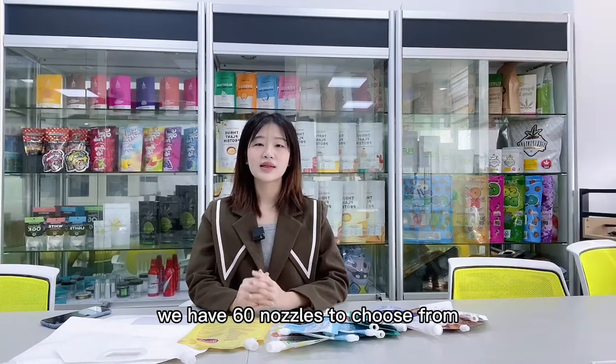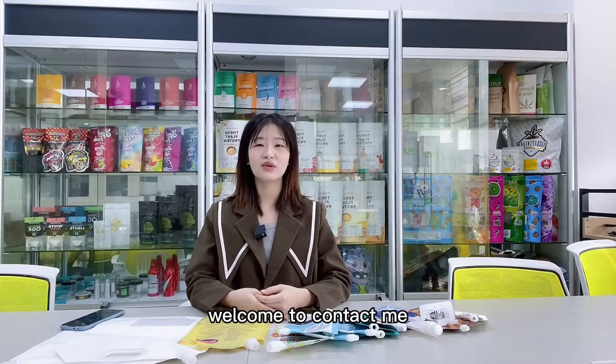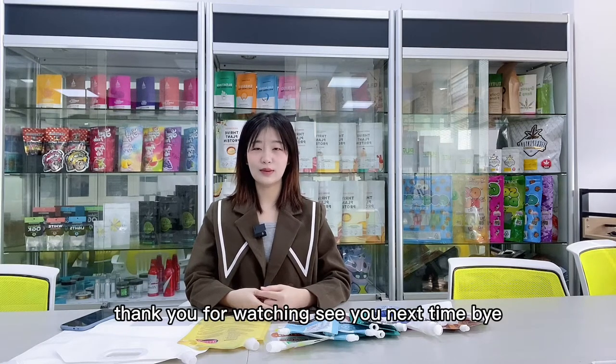We have 16 nozzles to choose from. If you want to know more information, welcome to Kanta Yumi. Thank you for watching, see you next time, bye.